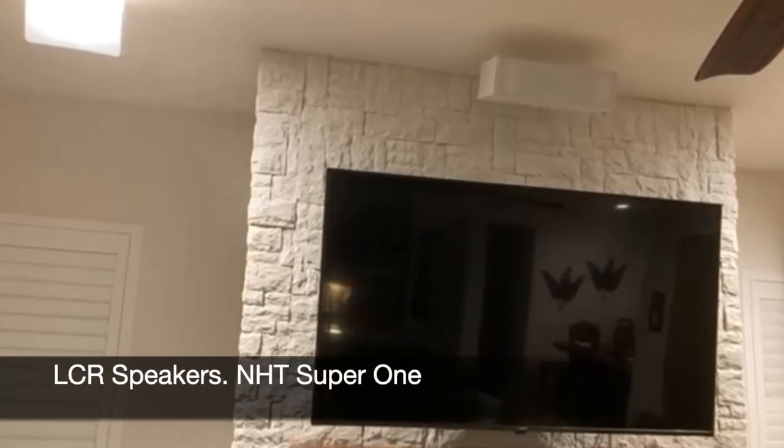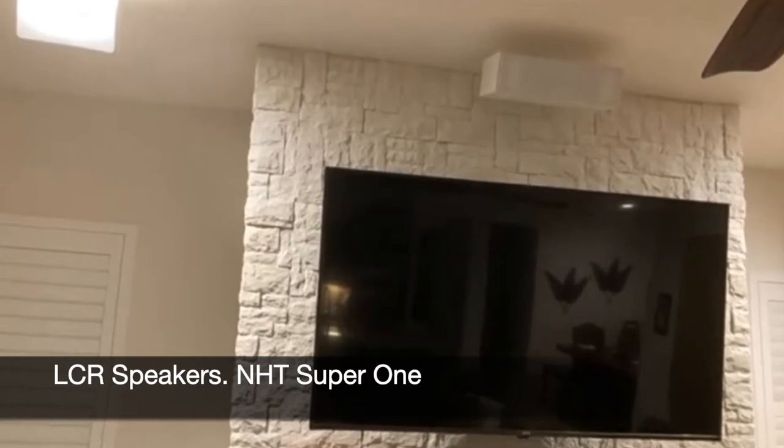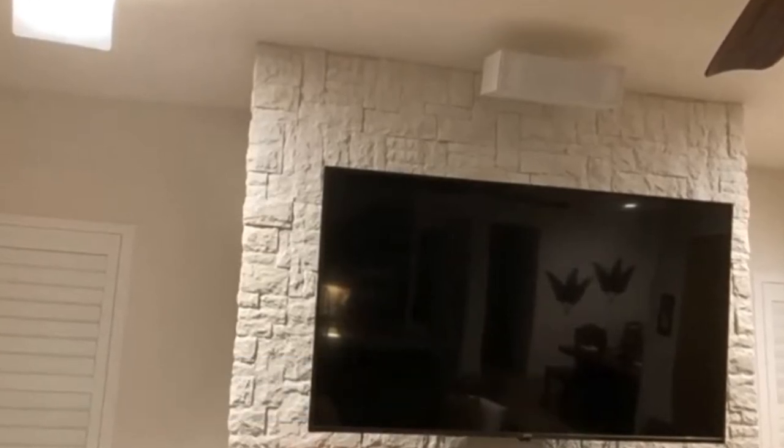They're NHT — Now Hear This — a California company that makes speakers. They're decent satellite speakers. And yes, I found them at a garage sale. That's a theme — the last home theater we looked at also had a lot of stuff purchased at garage sales. That's a place where you can save a lot of money.